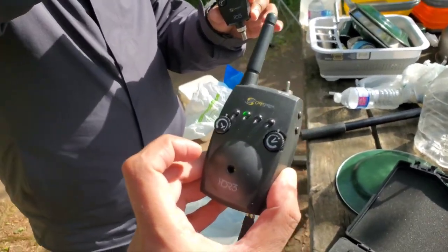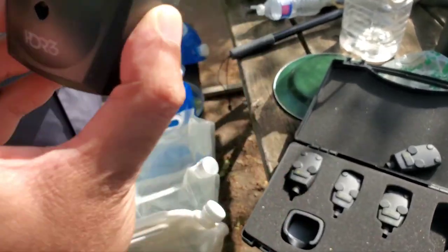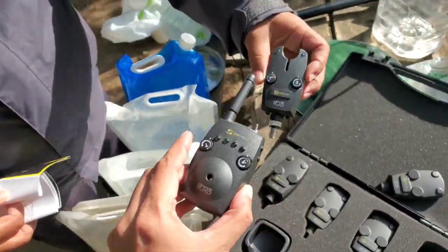The tone direction changes depending on the line. It's a matter of time — we have a lot of lines, as long as we get the alarm.